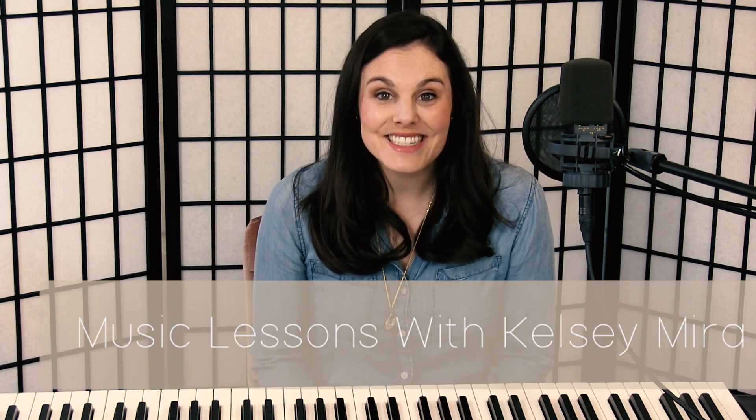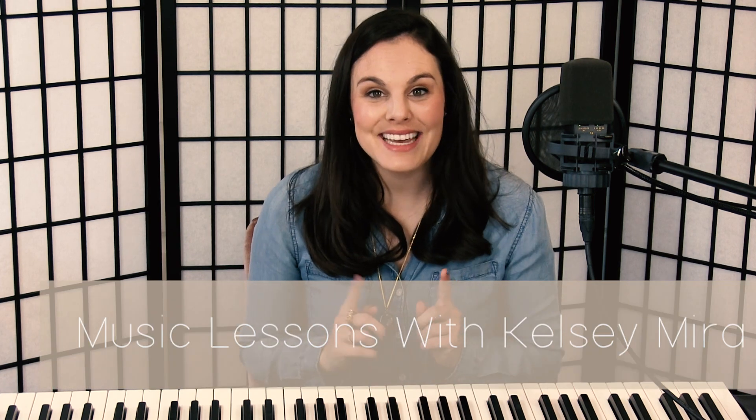Please let me know if you have any questions. Again, you can do that on E-A-O-U, mi me ma mo mu — you could even try it on a buzz. So lots of options with this one. Please let me know if you have any questions. Have a great day and happy singing.